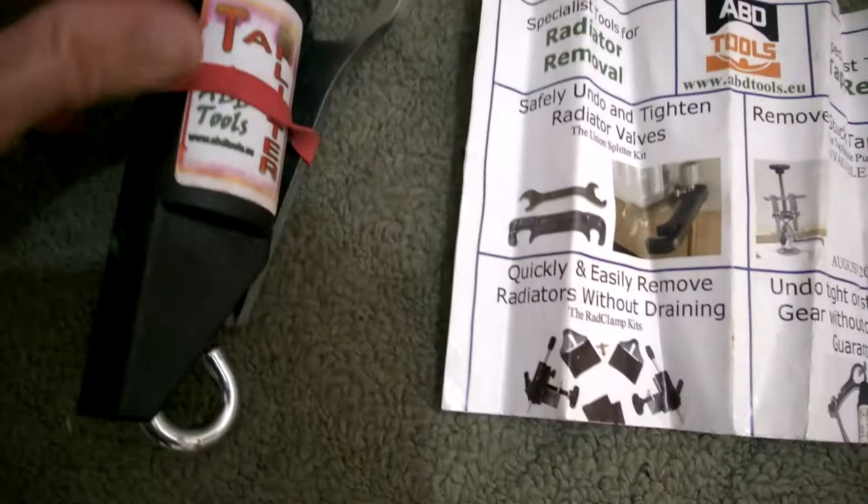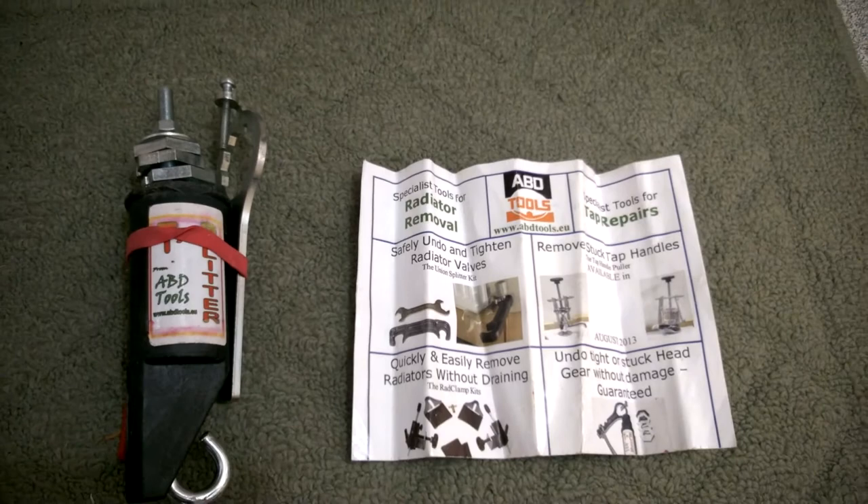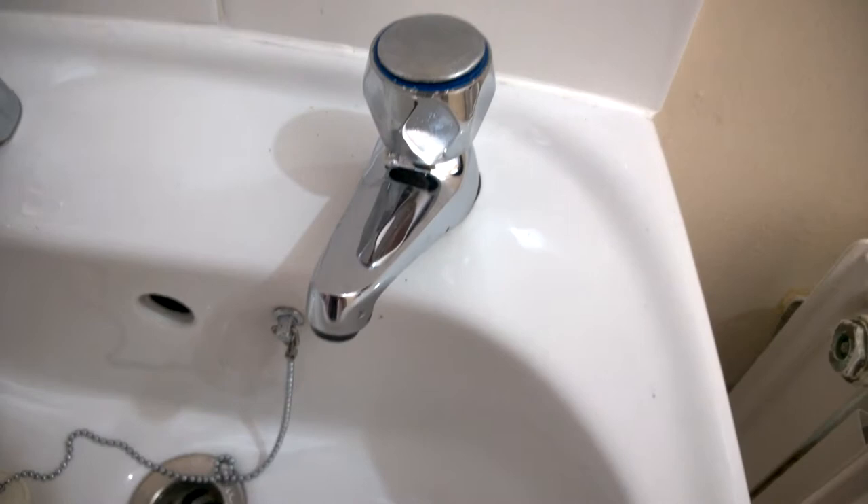It's been a long time since I've done a video on the ABT tap tools. Here it is - the tap splitter by ABT tools. I did one a long time ago in very poor quality, so I thought I'd do a newer one in HD because I need to replace my tap washer, and this one's never been done, so who knows how easy or hard it's going to be.